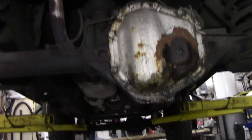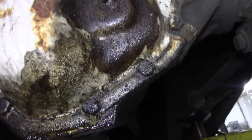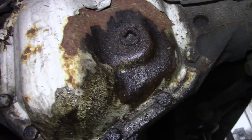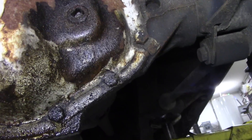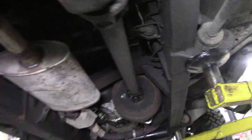Looks like the plug's leaking on the diff pan but not too bad. Shocker bushes are looking a bit sad. Brake pipes are pretty good for its age, not too bad. No leaks out the brakes. There are drum brakes on there. I haven't driven it yet so it might have bad brakes.